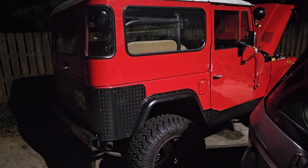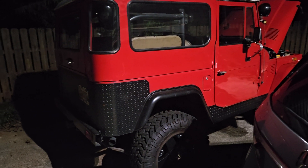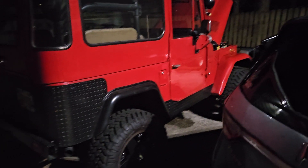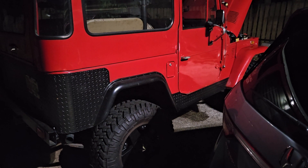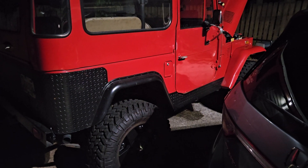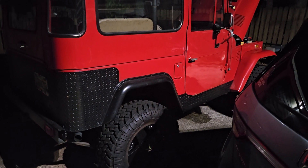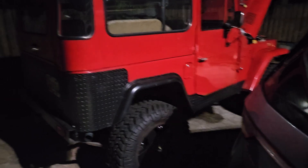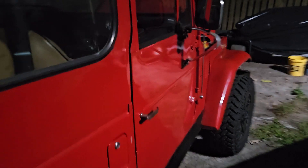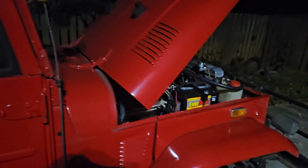I was worried — I thought, don't tell me this thing has a bad head gasket. Or maybe the previous owner had used some block seal and I didn't know it. I emptied it out and put new coolant in, flushed all that sealing goodness away, but that wasn't it.